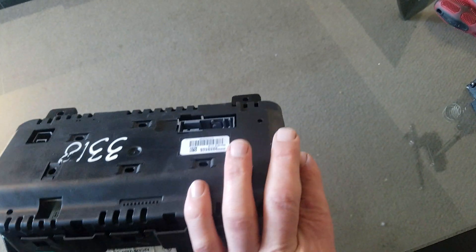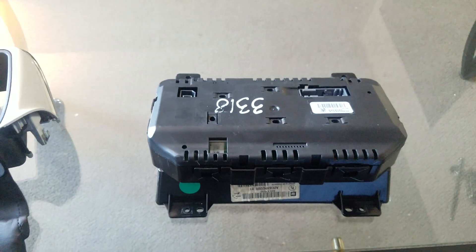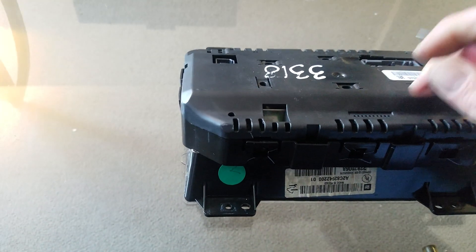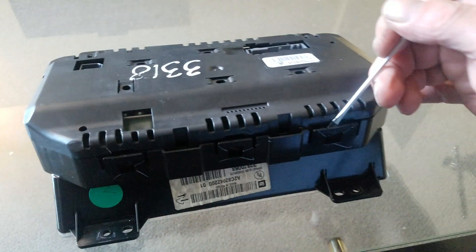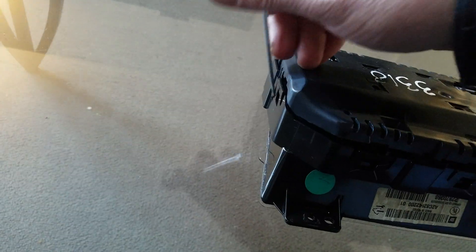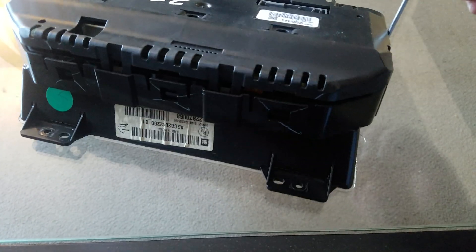You need a seven millimeter socket. Now what you're going to have to do: there are these plastic clips — you're going to have to get this module out of the housing, so just go around and release those plastic clips. Be gentle, don't break them — just do it real gentle and it should pop right out of there.